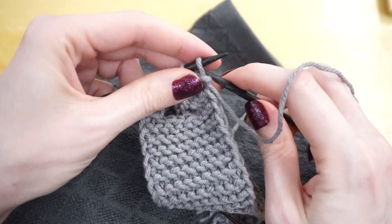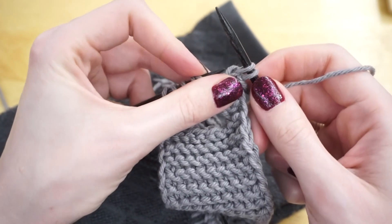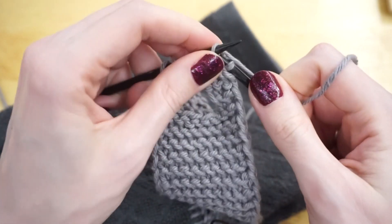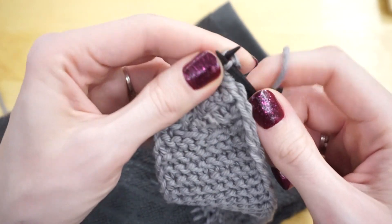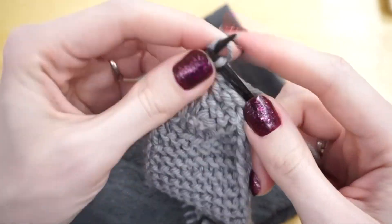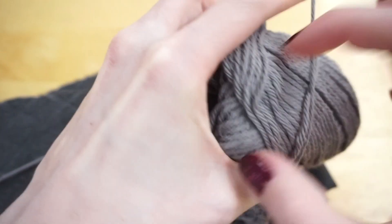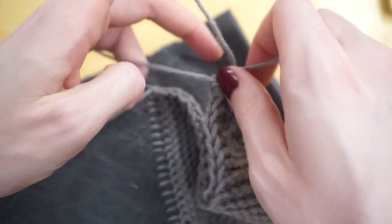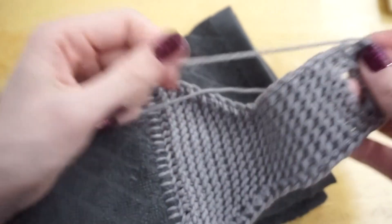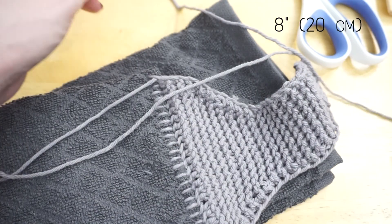Now I just have to cast off. To cast off, I'm going to slip that first stitch purlwise with the yarn in front, bring the yarn to the back, knit one stitch, then pass the previous stitch up, over, and off. Knit the next stitch on the left needle, pass the previous stitch on the right needle up, over, and off, and continue repeating that cast off all the way across. Once I have that final stitch remaining, I just pull on it and take my full ball of yarn right through that loop to make a little knot. Then I break my yarn, leaving about an eight-inch tail to weave in.